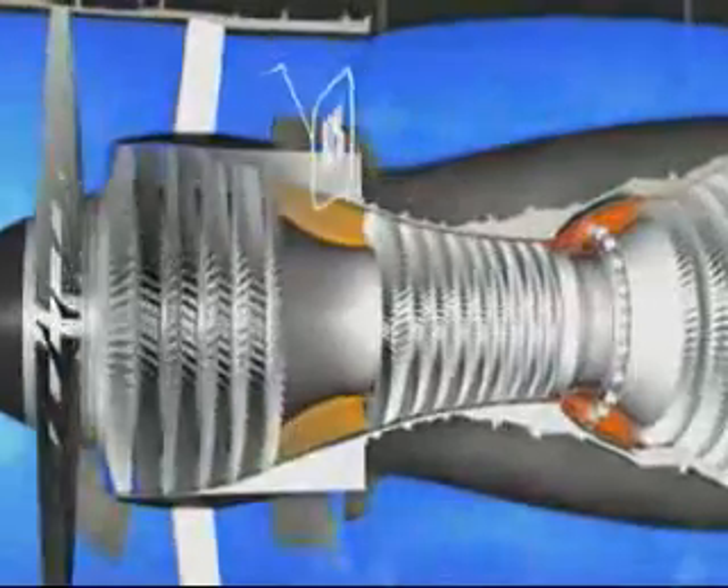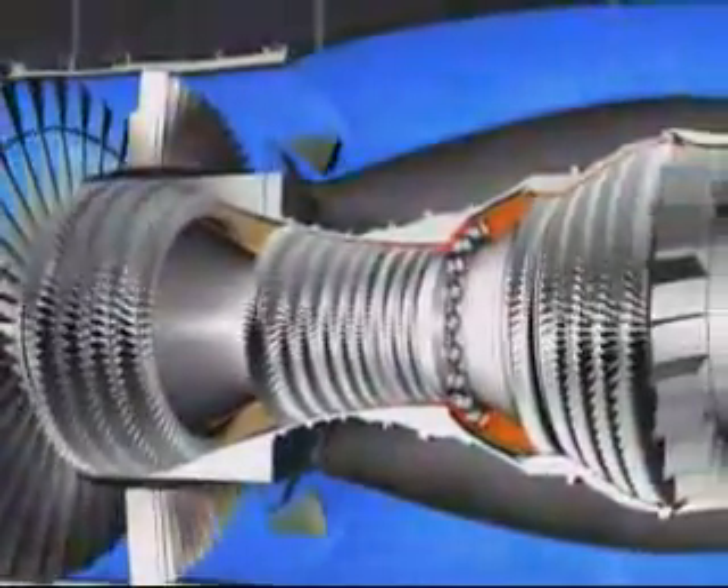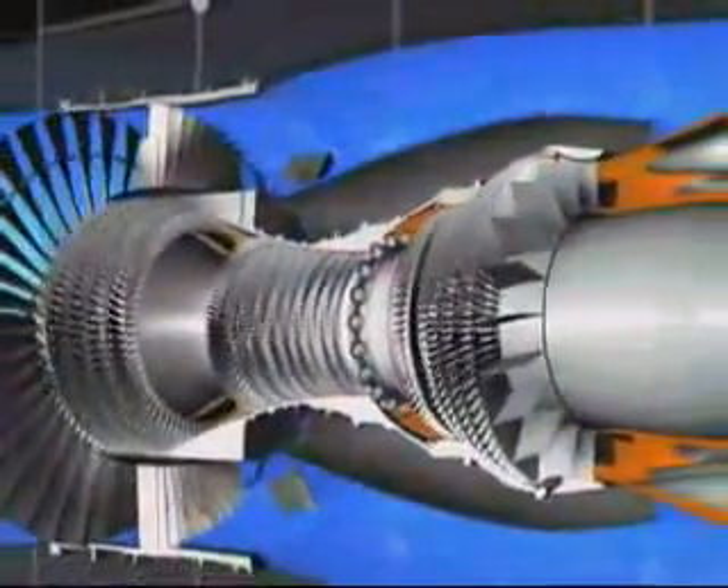80% of the engine airflow accelerated by the fan is directed into the bypass duct and provides 80% of the engine's thrust.